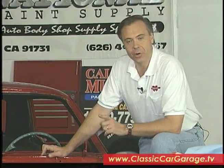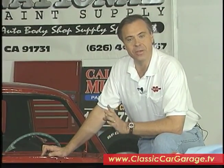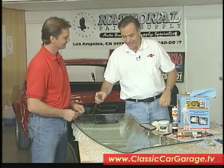On today's show, we're going to be showing you how to put a windshield in your project car. Tom has already begun the process of preparing the windshield for installation in our Project Mustang. Tom, how are you doing today? Great. Good to see you. Good seeing you.